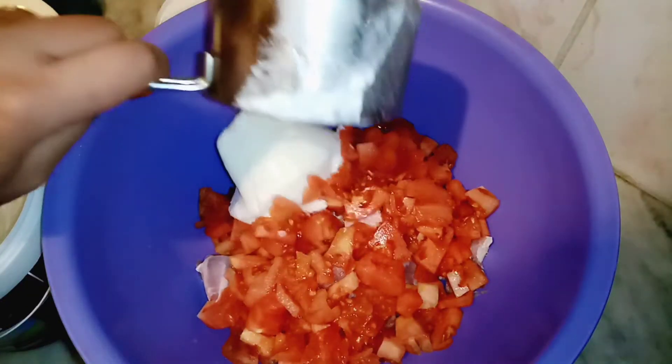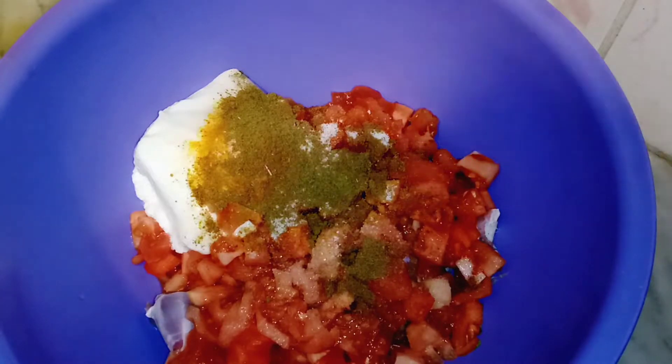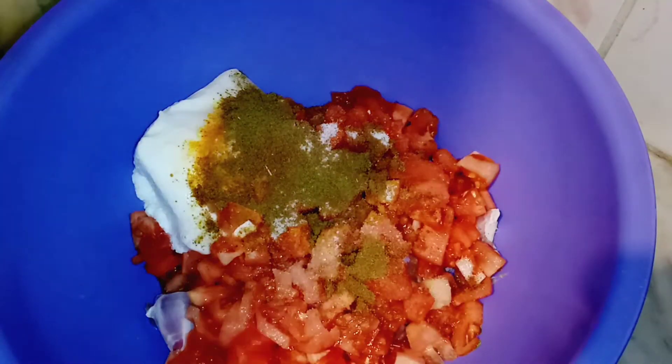I put tomatoes in the marinade — about 3 pieces. I added 1 cup and 1 teaspoon of masala. You can adjust the quantities accordingly.